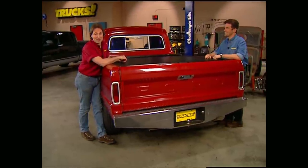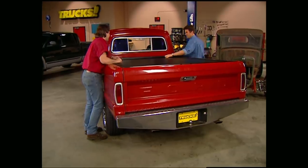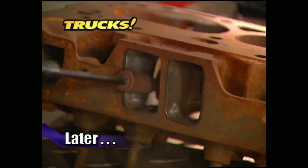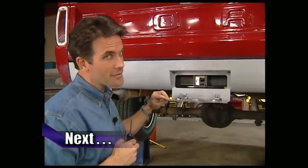Stay with us — we've got more trucks coming up after this. I like the fact that you can lock it, too, keep people from borrowing parts. Later on Trucks, we'll show you how to port and polish your heads for maximum horsepower. But up first, we need to hang a tow package and roll pan on our classic Ford.